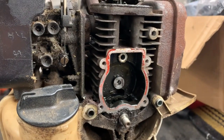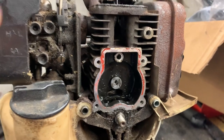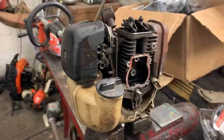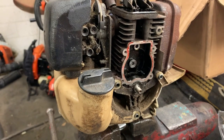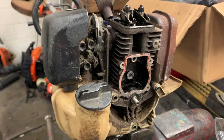What is up guys! Today we've got a Stihl 4-Mix on the bench, and I've been waiting patiently for one of these to come in with this issue. When you go to pull the rope, it is so tight and has so much compression that you physically cannot pull the engine over.